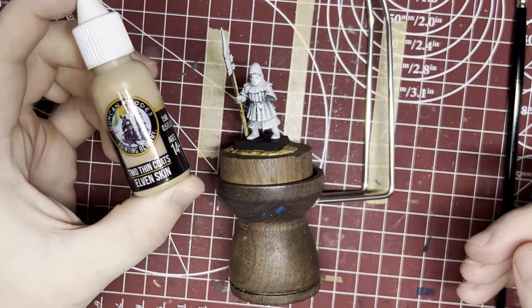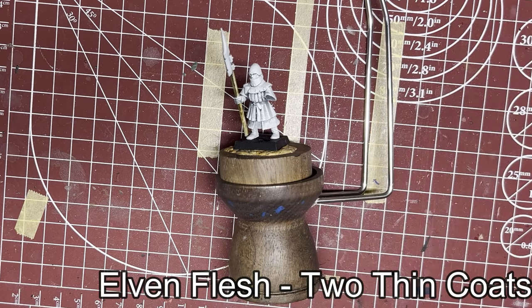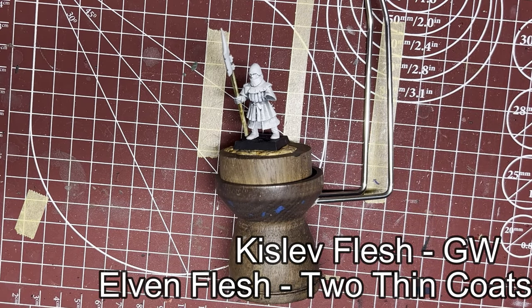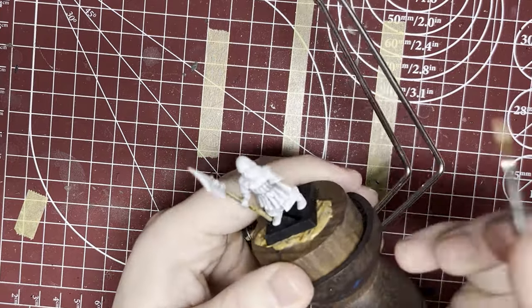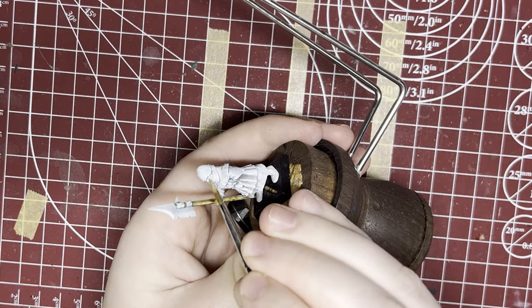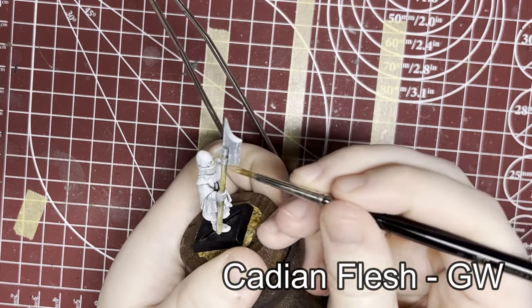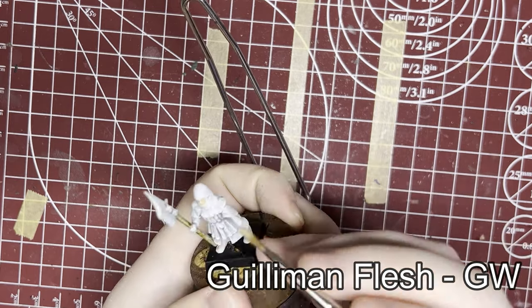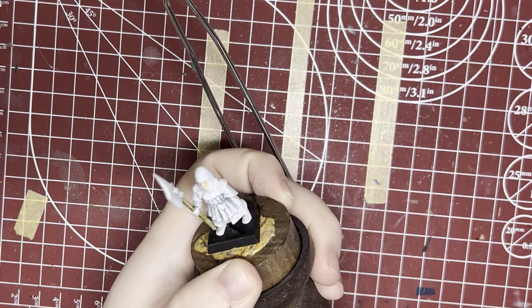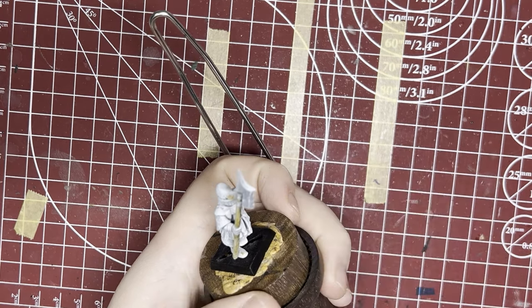Working inside out as you tend to do, now we're going to do the skin. For this model I'm using Elven Skin by Two Thin Coats. A GW equivalent would be Kislev Flesh — it's going to give us a nice tannish tone. I recommend using a lot of different skin tones for your models; it makes the whole unit look good. Cadian Flesh by GW is really good. Two Thin Coats has other flesh tones. Guilliman Flesh if you want a contrast option — all are good choices. You can also thin or darken them as needed to give your models different tones and make things look a little more realistic.